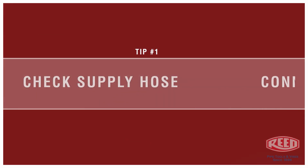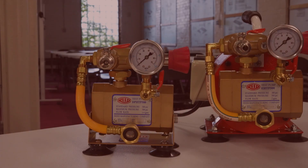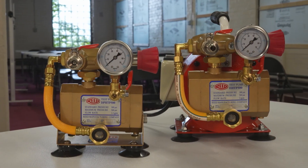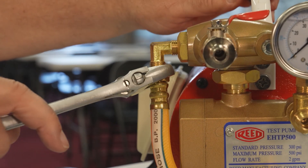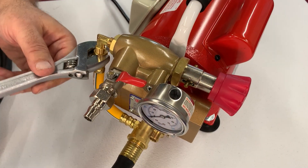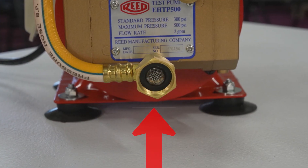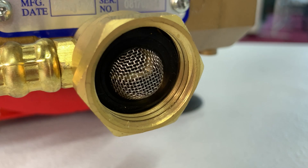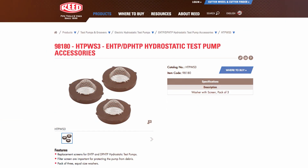Check the supply hose connection. The first thing to check if the pump is not building pressure: see if the supply hose and the bypass hose connections are firmly attached. Also check to see if the screen washer is present in the hose connection. Do not run the pump without the washer screen number 98180 in the intake, as debris may cause damage to the pump or may cause the pump to lose pressure.